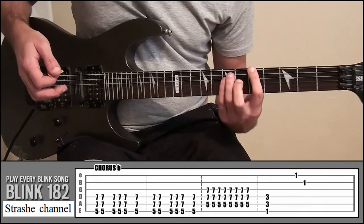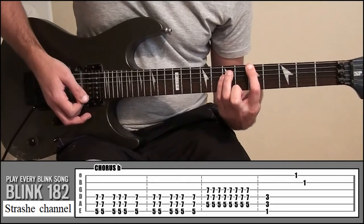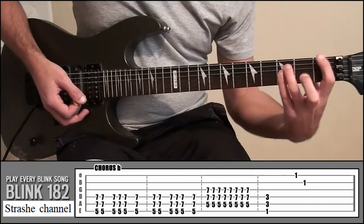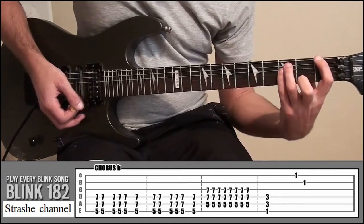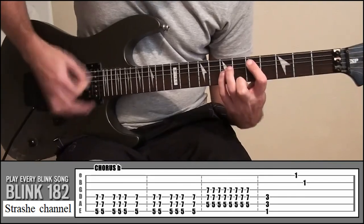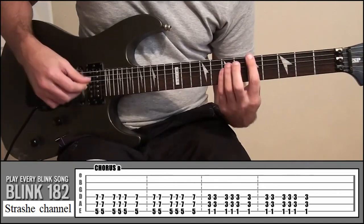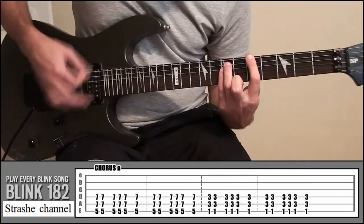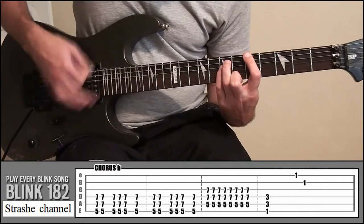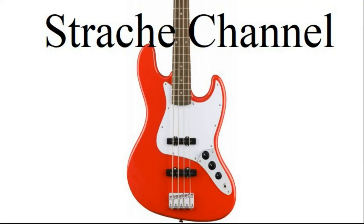If you look at the tab, do that twice, then slide all the way down to frets 3 and 1 and do that same pattern twice. Then all the way back up to frets 7 and 5 — same stuff — then go down a string and play that eight times. Then back up to frets 1 and 3, play that, and then do the shape like we did in the verse. That's chorus A and B, so all together it sounds like this. That's chorus A and B.